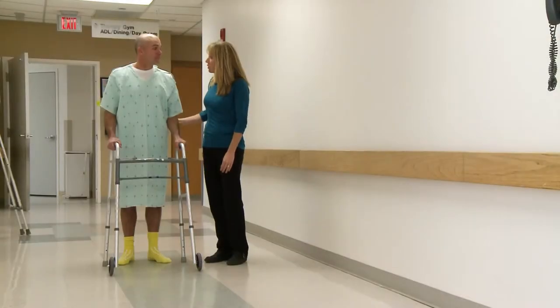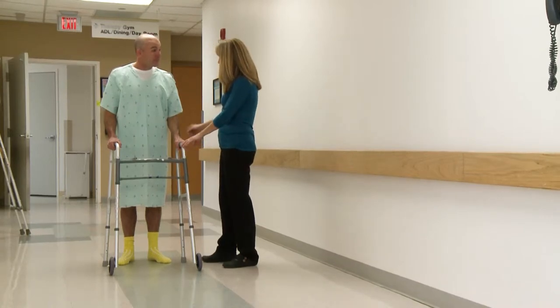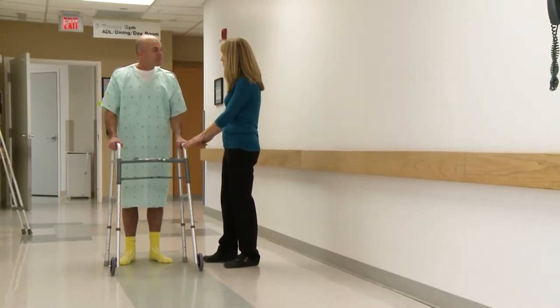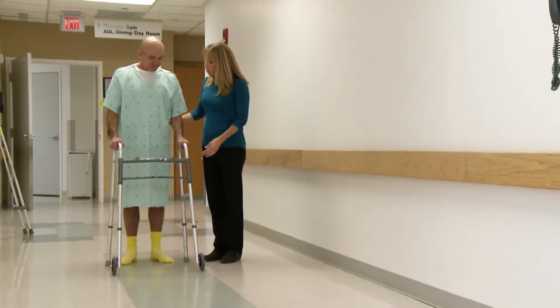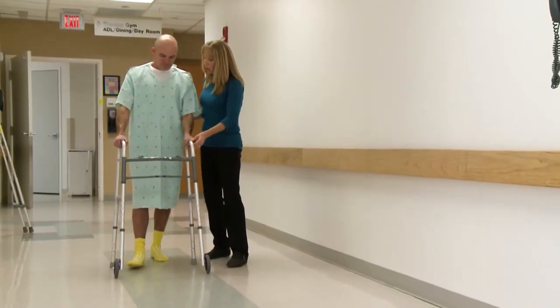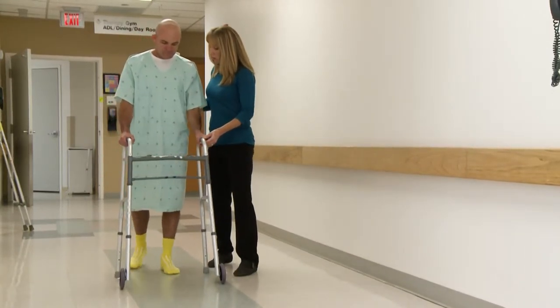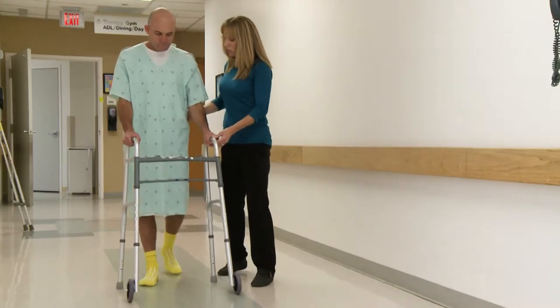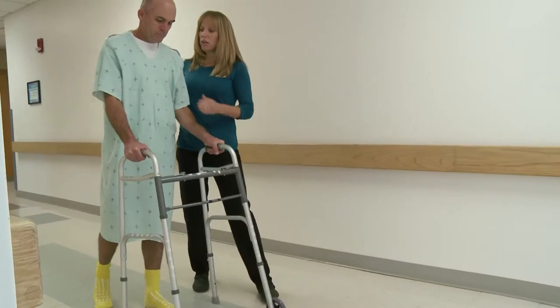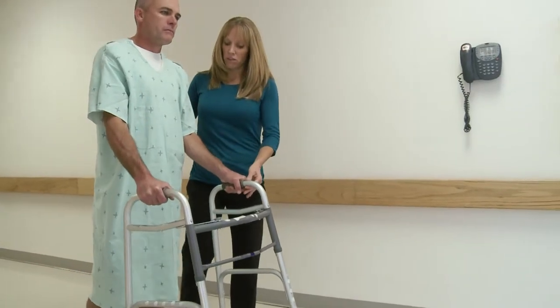I'm going to show you how to use the walker correctly. Looks like the walker is a good height for you right now. You've got a nice soft bend in your elbow — that's what you want. To walk, go ahead and push the walker forward. Now step with your surgery leg, and then your non-surgical leg. Walker, surgery leg, non-surgery leg. Stand up nice and tall. Look ahead. Perfect. Nice job.